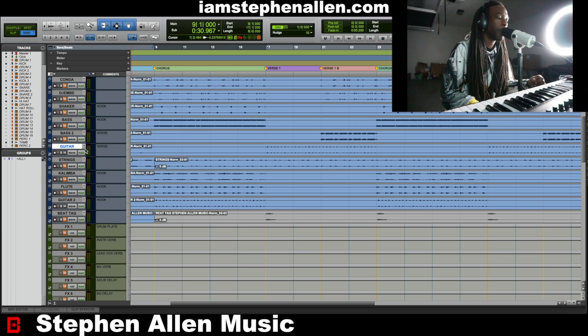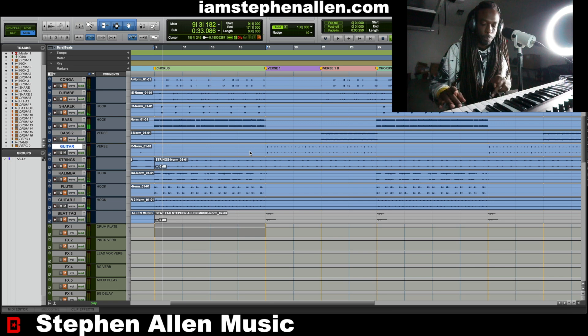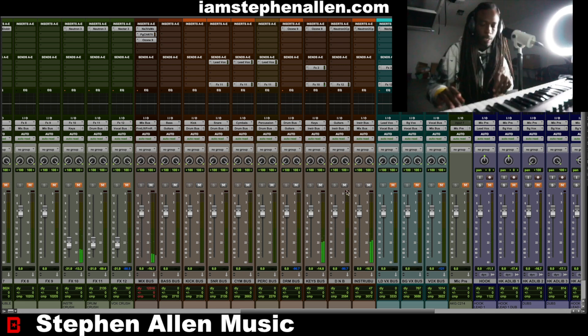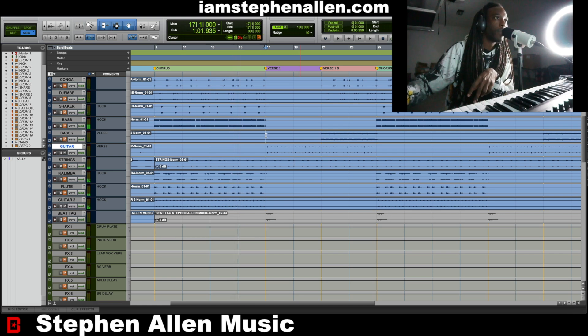This is a reggae track, and I started with the guitars. There are two different guitars in this beat — one for the chorus and a slightly different one for the verses. So we got that wah guitar for the chorus, and then for the verses it sounds a little slower, a little deeper, with a little bit more ambience to it.